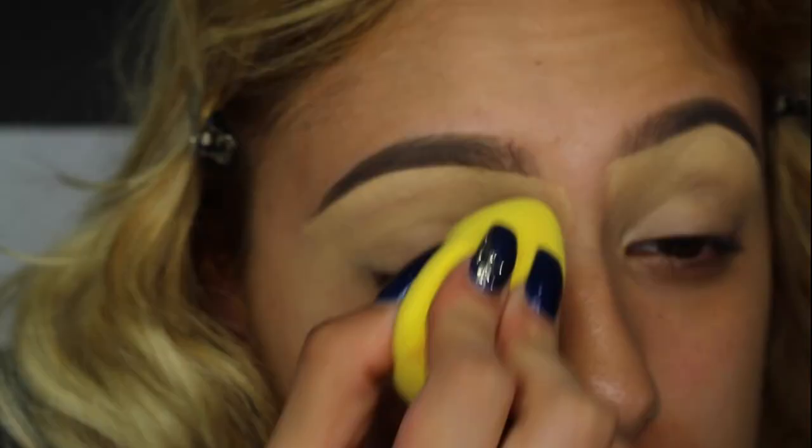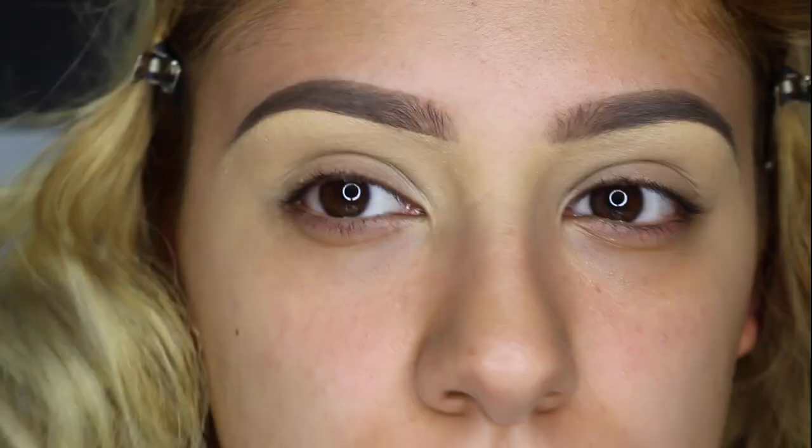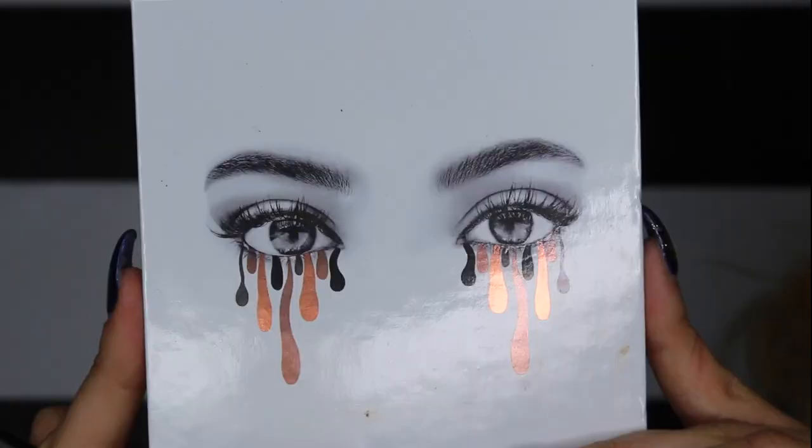Now I'm taking my Beauty Blender and just blending the product into the eye. Then I'm going in with a clear brow gel and brushing my brows — this is going to keep the eyebrow in place so it doesn't move at all.